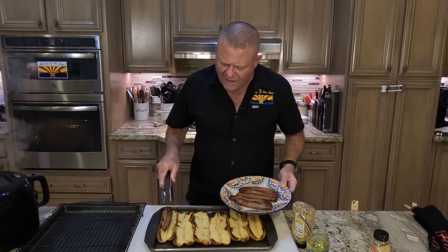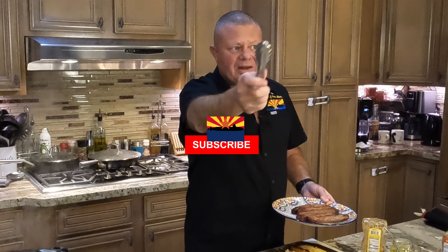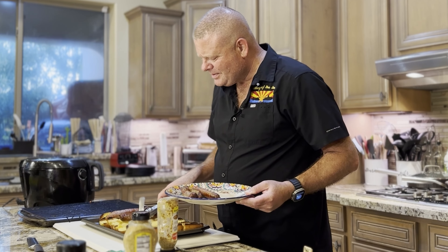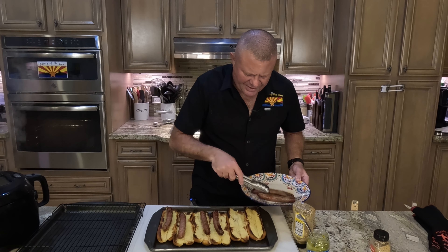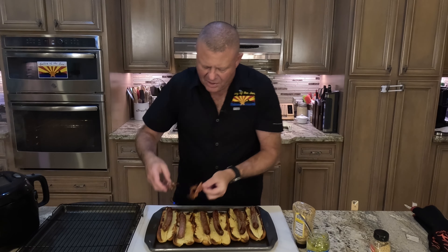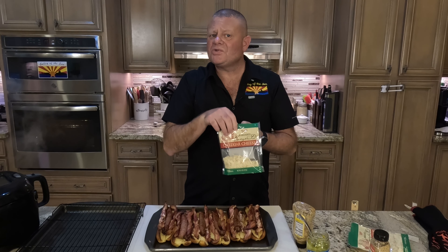I'm pretty happy with how those mushrooms are looking. In goes a couple of cloves of garlic and we're going to let that go for about five more minutes. The mushrooms and garlic have been going for another five minutes or so, so I'm going to take them off the heat and set them aside. As far as the onions go, we're going to put in about a tablespoon of honey, get those all covered, and then let those cook for another 10 minutes or so. Get all that goodness mixed in, then the cover goes back on.